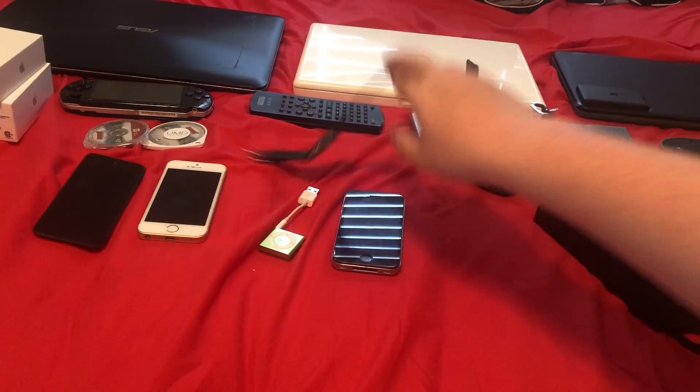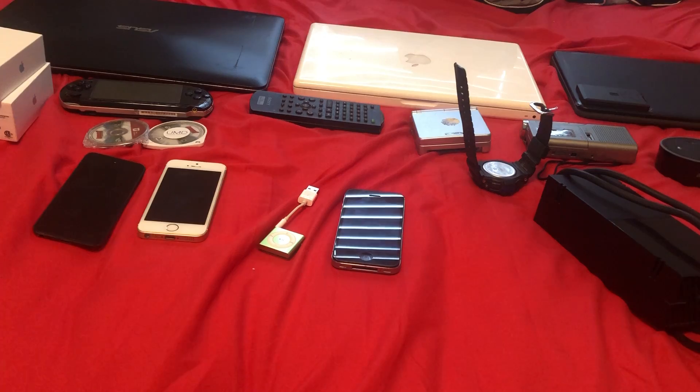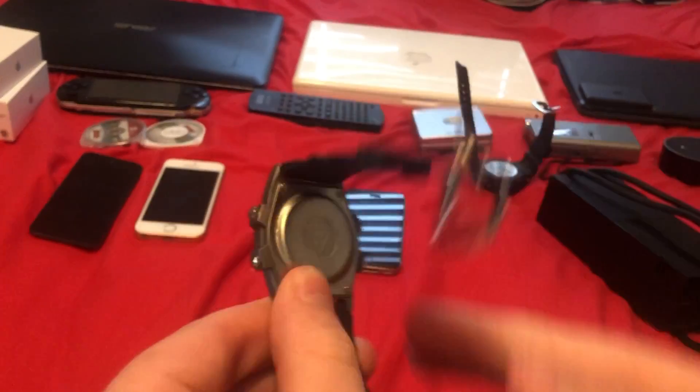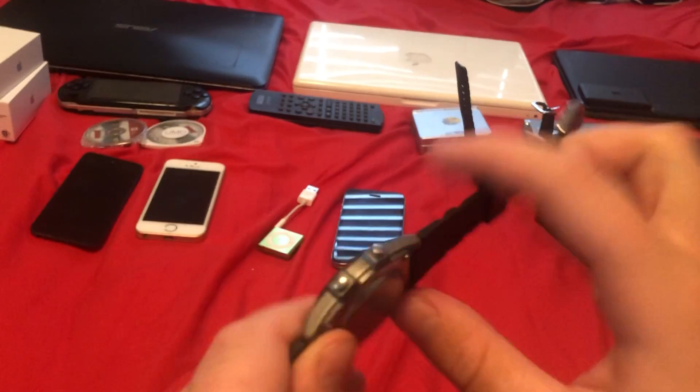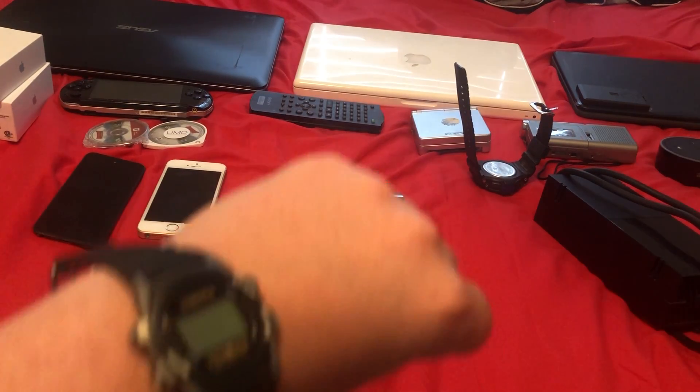The second and last watch is this Dakota Moonglow watch. This one's broken — it's from my grandma. It has a light on it too, but that's broken as well. It looks okay on the wrist, I guess.